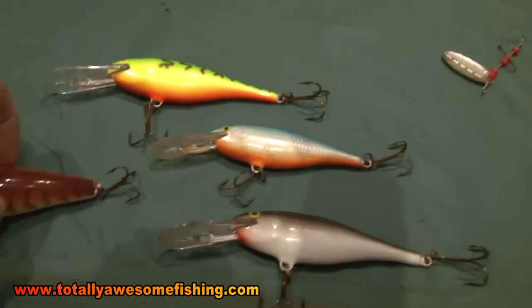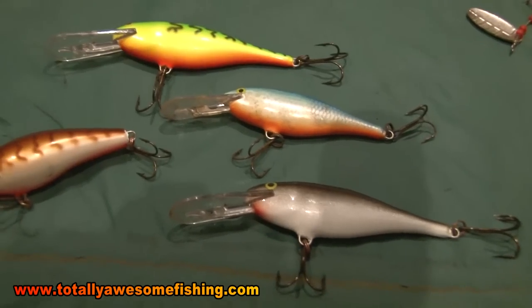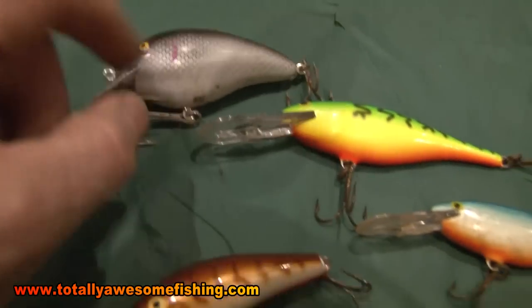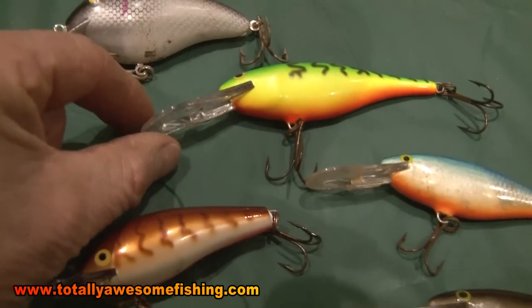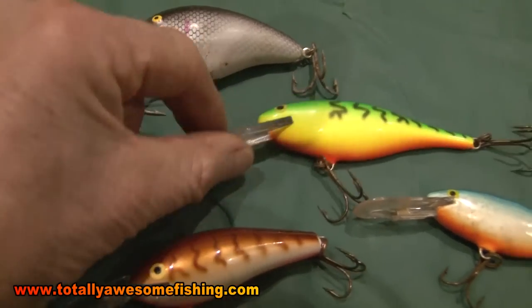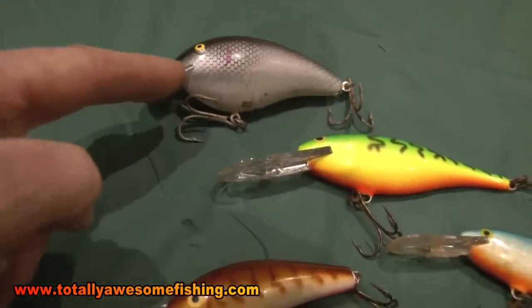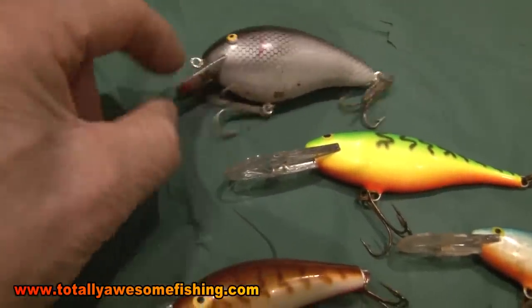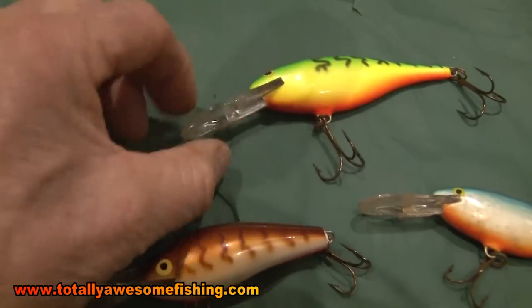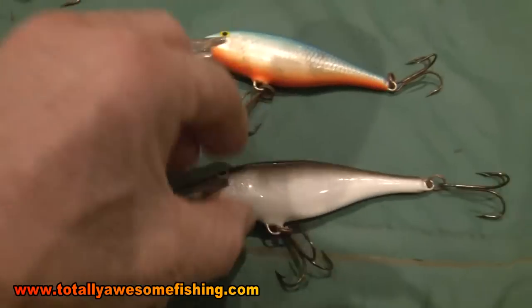These ones are what I call a standard shad, but they're deep runners. Look at the steep angle on that lip. If you compare the angle of the lip here — it's much steeper and much longer on this shad. That's going to run really deep. The Big S alphabet plug is a lot shallower, which tends to push it up towards the surface, whereas this lip will make it dive down deep. These are all good deep water plugs.